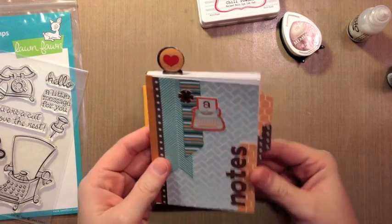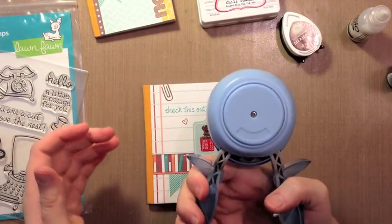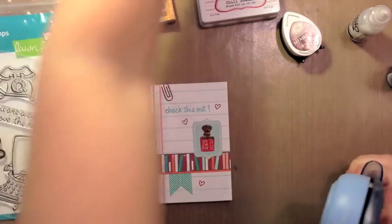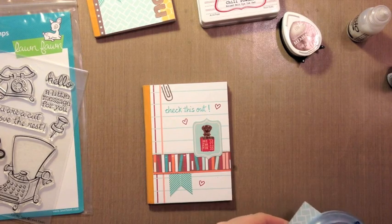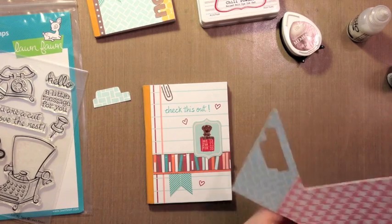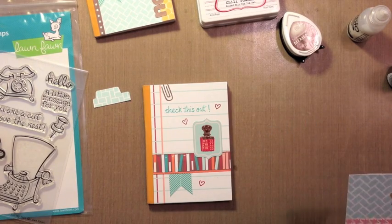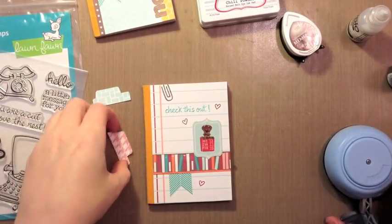You can do the back cover too — I'm not going to do the back today, but on this example I did some more strips on the back. I have a Lawn Fawn punch that makes a little tab shape, and I'm going to punch a couple of tabs out of some extra paper. This paper is actually left over from when I made the bookmark, so it has a backer and the tabs will be very sturdy.